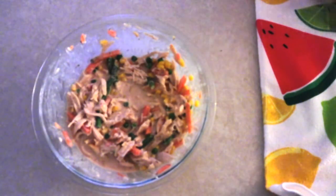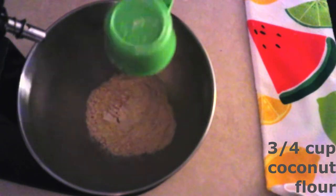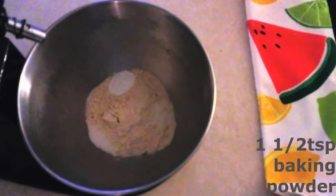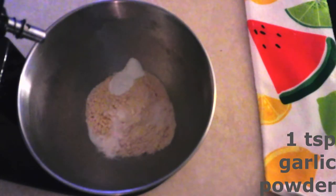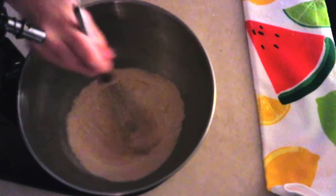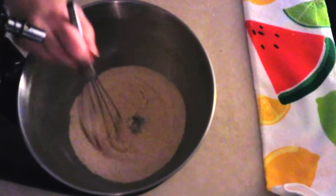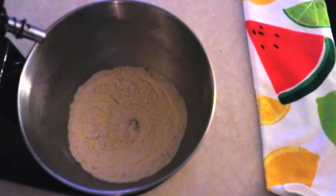In a large mixer bowl, combine three-quarters cup of coconut flour, a half teaspoon of salt, one and a half teaspoons of baking powder, a half teaspoon of xanthan gum — yes, you need this, it helps bind the crust together — one teaspoon of garlic powder, and one teaspoon of onion powder. Whisk until fully combined with no lumps. Note: the garlic and onion powder are optional but really add to the flavor.